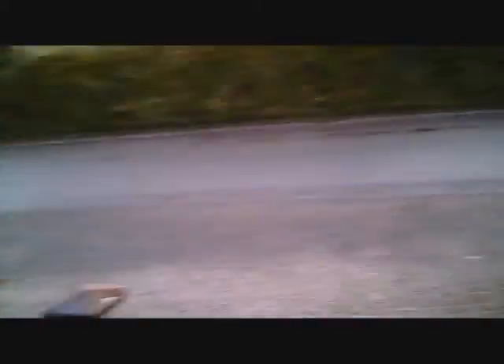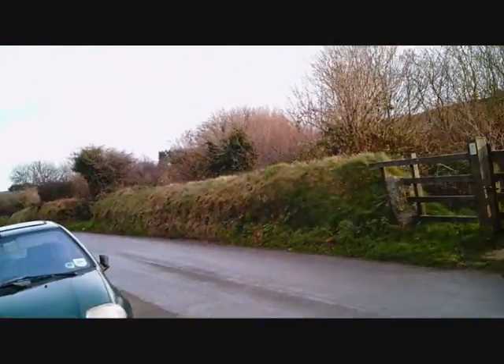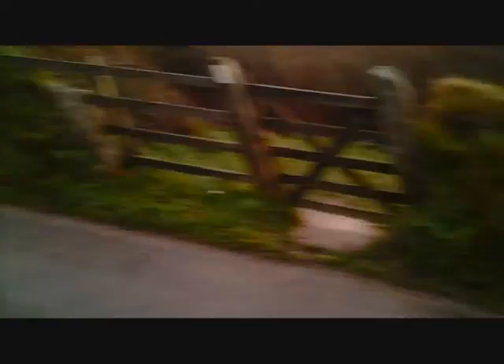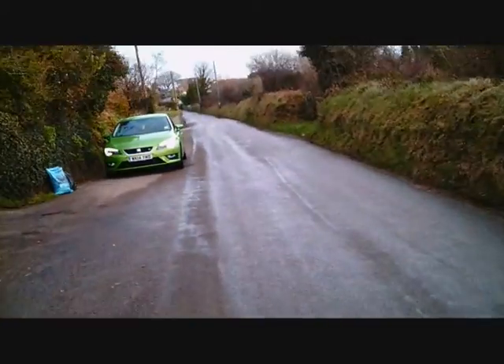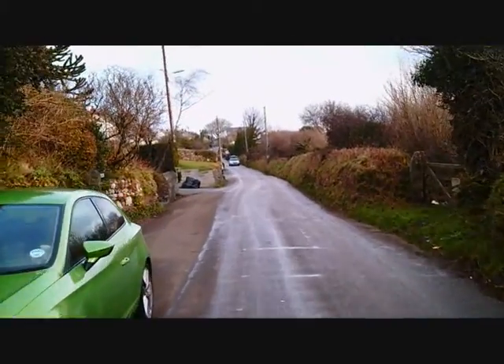It's a Vivitar HD camera. It fits on my helmet and on my bars, which is pretty cool. I'm recording with it right now — as you can see it's pretty good quality.